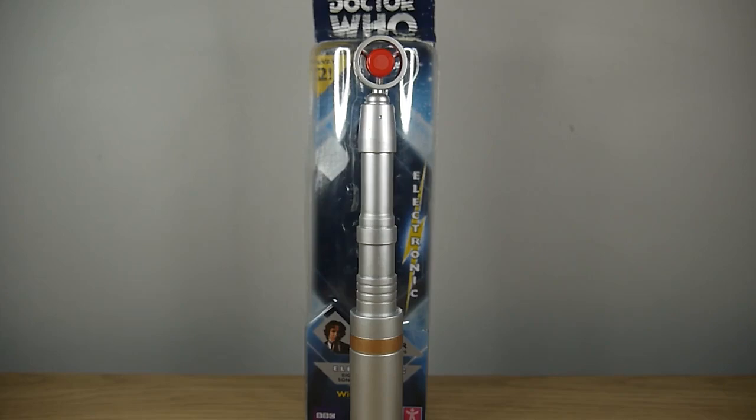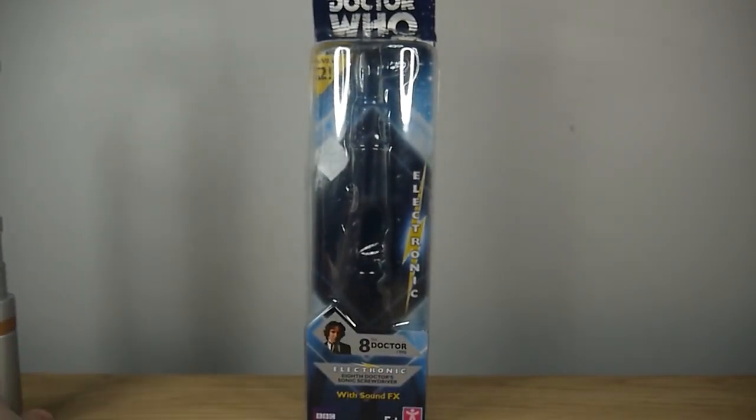Now this toy was released in 2013 to mark the show's 50th anniversary. But before we look at the screwdriver itself, let's put that to the side and take a look at the packaging.